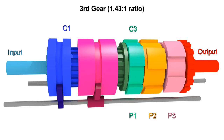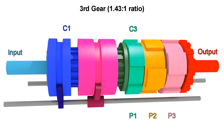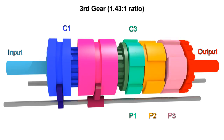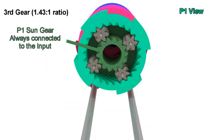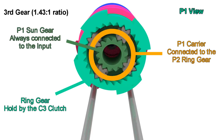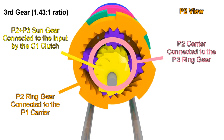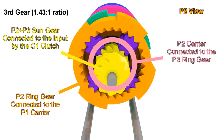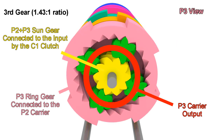For third gear, we keep C1 engaged but now engage C3, preventing the ring gear of P1 from moving. This results in something similar to second gear, but now we add the slow motion of P1 to everything else. Since this sun gear always rotates with the input, and the ring gear can't move because C3 is engaged, the carrier moves slowly in the same direction. That carrier is connected to the ring gear of P2, so it's the same as second gear but instead of the ring gear being stopped, it's now moving slowly, adding more speed to the carrier that connects to the ring gear of P3, adding that speed to what would otherwise be first gear.